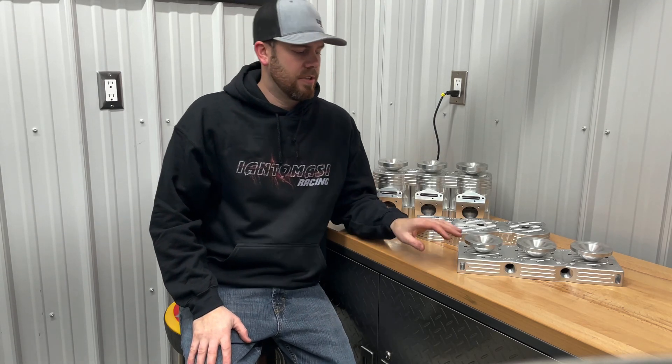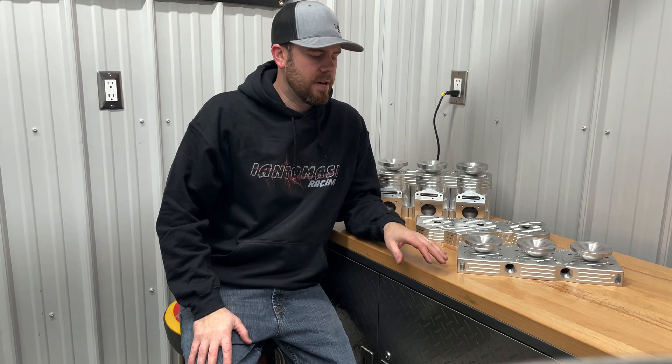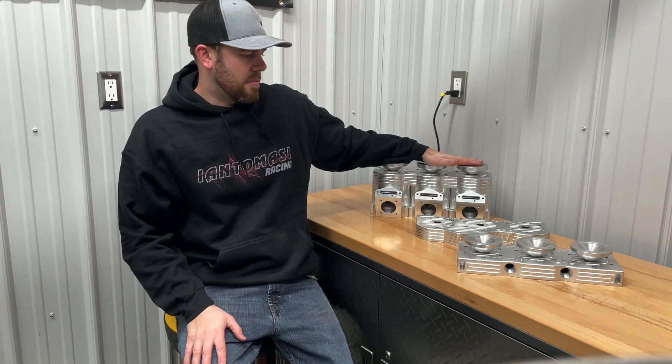Hey guys, it's Roy with Heath Massey Track and Trail. I just want to talk to you a little bit about some of the billet head stuff that we have going on right now. We offer a couple different models: we offer for the Polaris XCR, we offer for the Skidoo 809 and 780 base, and then obviously our thousand stuff, our bigger stuff.